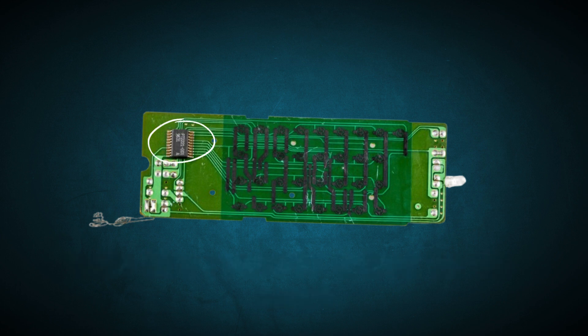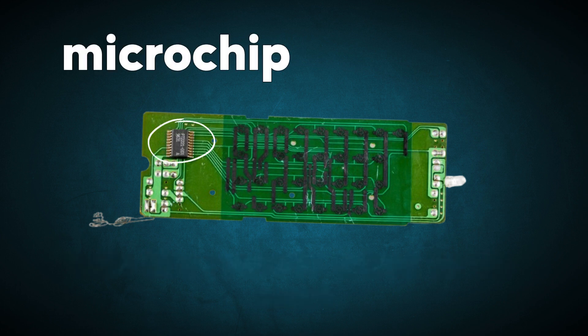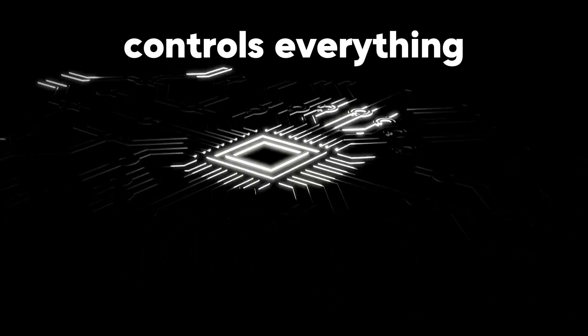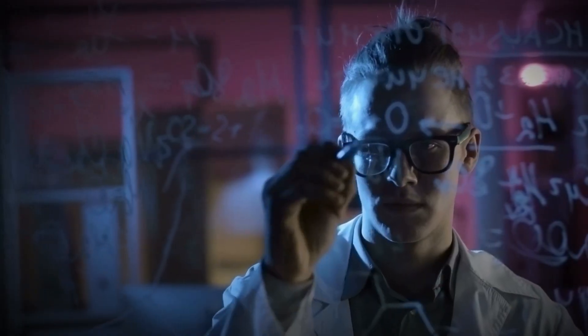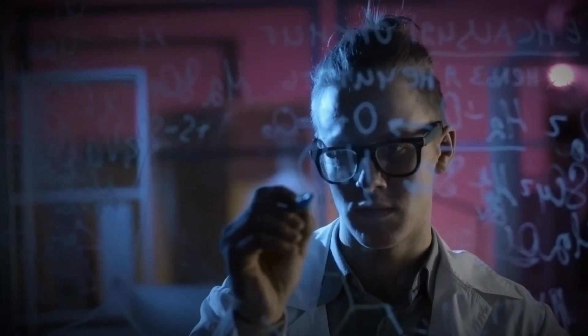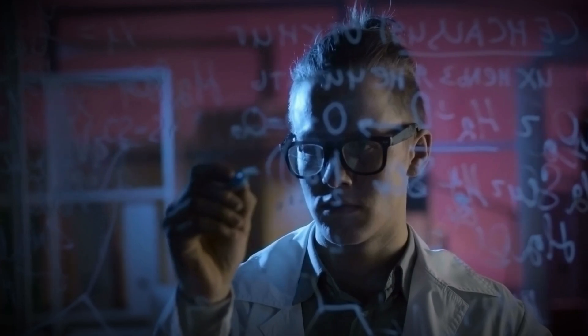One of the most important parts inside the remote is the microchip, also known as the microcontroller. This tiny chip is the remote's brain, controlling everything from interpreting your button presses to managing the infrared signals that get sent to the TV. The microchip processes your input and then runs the necessary logic to decide which signal needs to be sent.